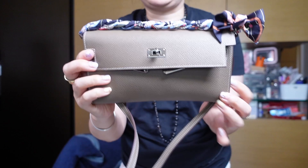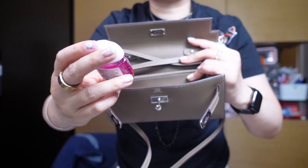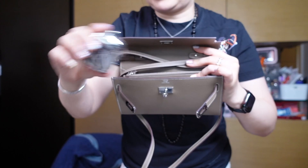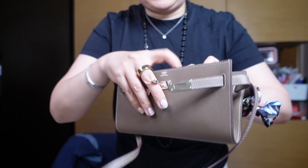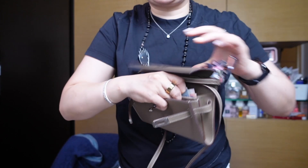Here's what I have in my Kelly to Go: a Hermès lipstick, two bulky items — a Bath & Body Works hand sanitizer and AirPods in a case, which is slightly thicker than regular AirPods. There's also cash and about a dozen cards, plus a key in the zippered pocket.